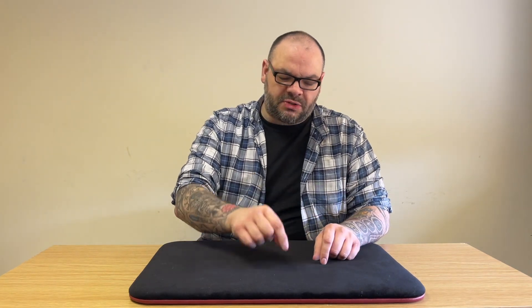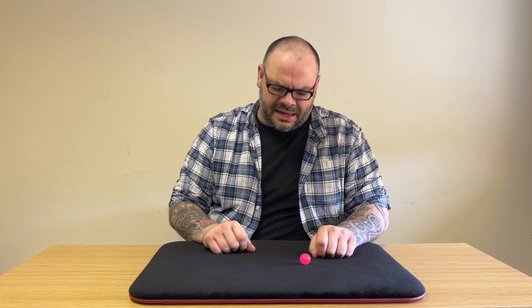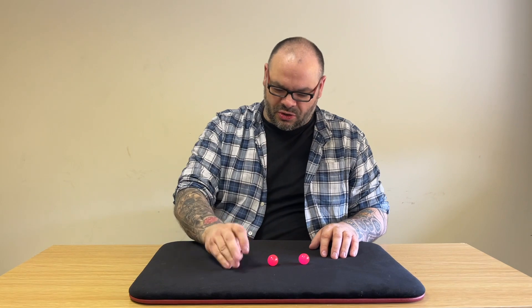I have here on the table three invisible balls — that's one, that's two, that's three. I've got Sarah behind the camera. Can you see those invisible balls, Sarah? No — it's because they're invisible. If I take the first one and squeeze it, I can turn it into... can you see that one now? The second one's right there, it's pink as well. All good things come in threes — the third one's right there. That's three invisible balls that I've made visible.